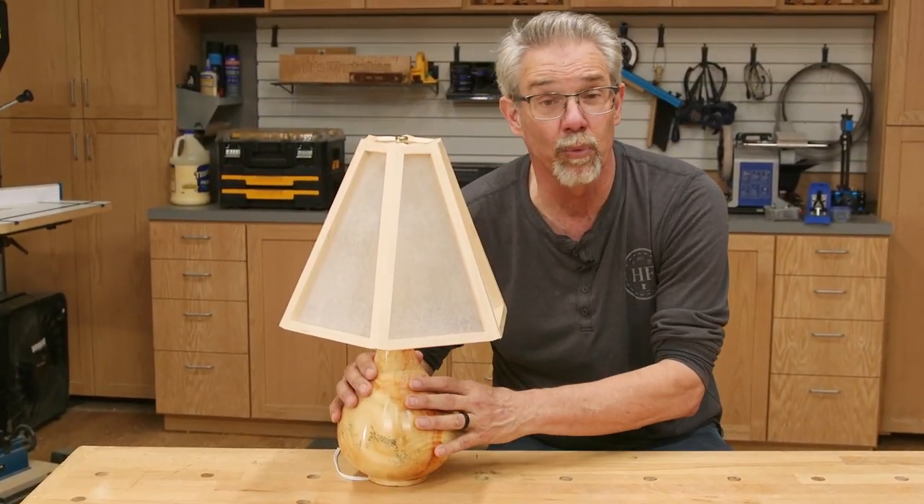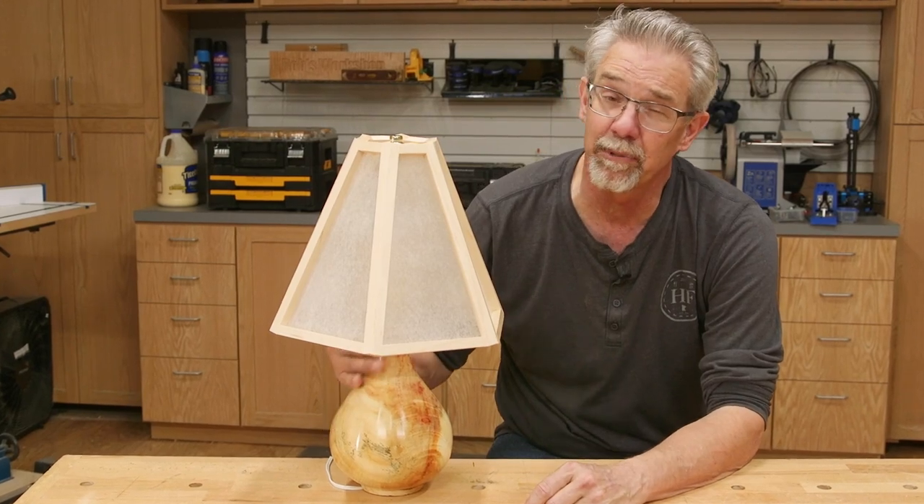I turned this lamp body from a chunk of wood that I saved from the wood chipper. Let me show you how I did that.